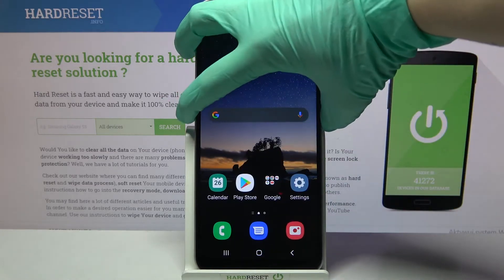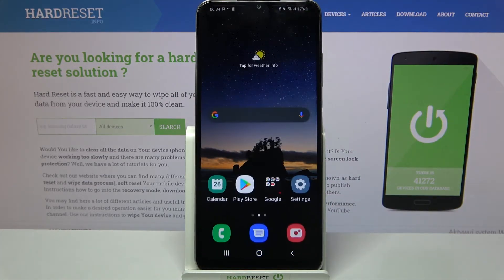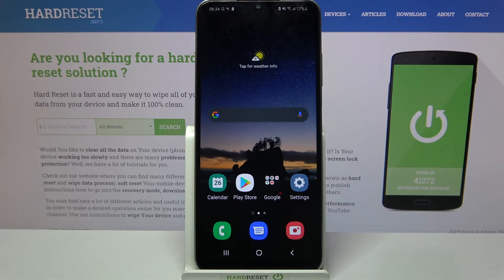So now when I turn off my screen and then turn it back on, I can see that face unlock is working properly.